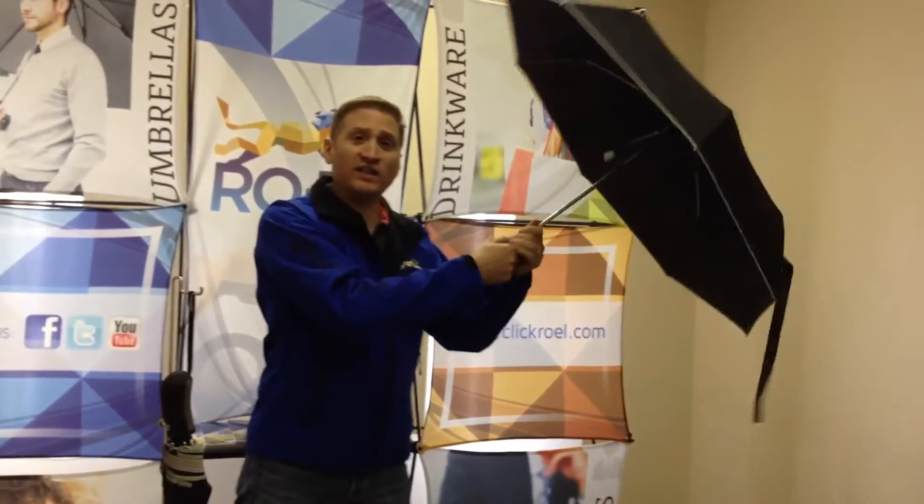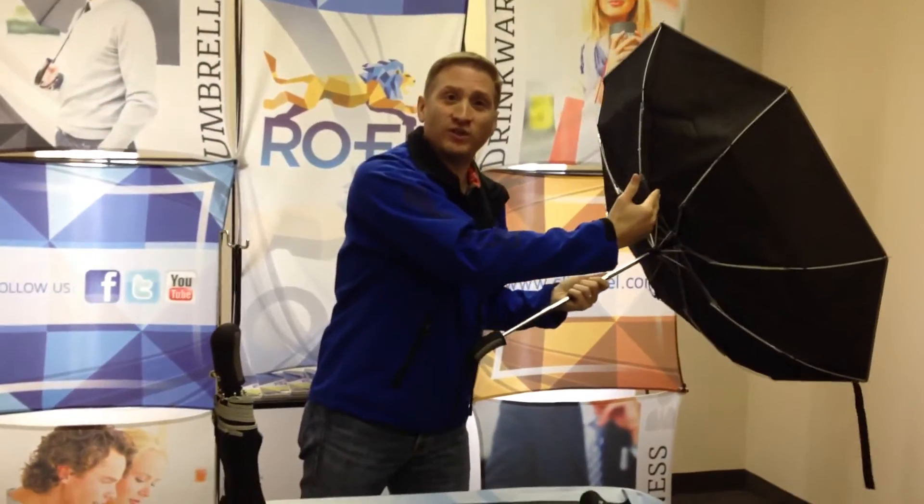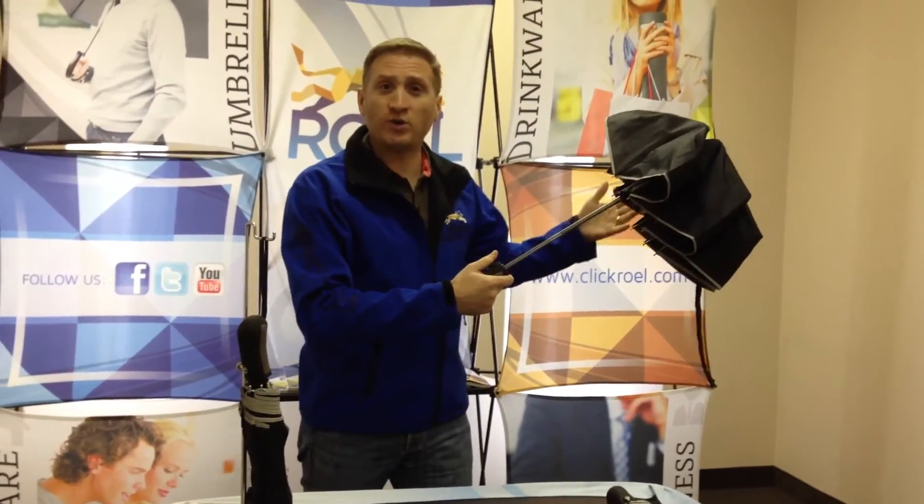One of the other things I want to talk about is the windproof design. There are a lot of types of windproof, but what I'm going to show you here is that the umbrella is designed to flip upside down. Most umbrellas would break in half when this happens, but with our umbrella, just by pushing the button, it's ready to go.